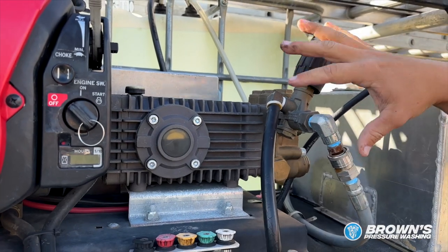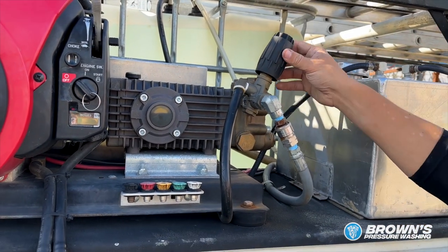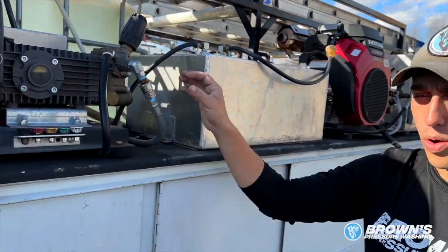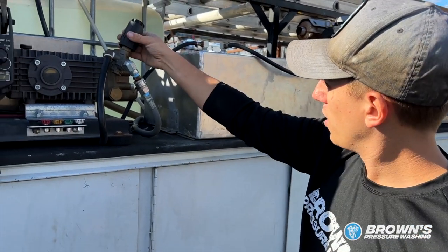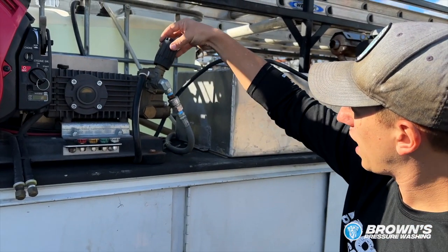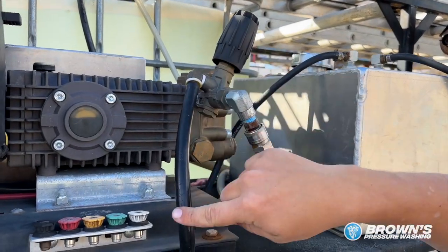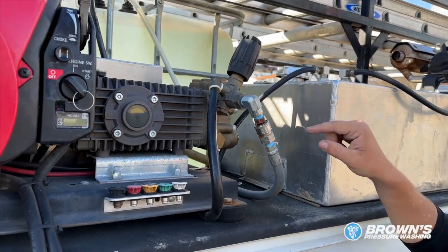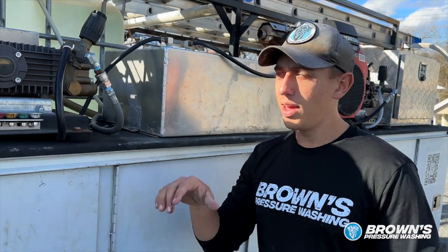This whole system that you see right here with these two hoses and this black knob is called an unloader. What this does is it takes the pressure off of the pump when you're not engaging the handle. So when you let off your pressure washing handle, this black handle has a spring in it, and it engages and redirects the water through this black hose back into the top of your buffer tank, keeping the water constantly circulating, keeping the pressure off the pump, and making it last a lot longer.